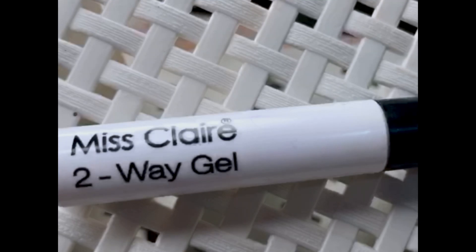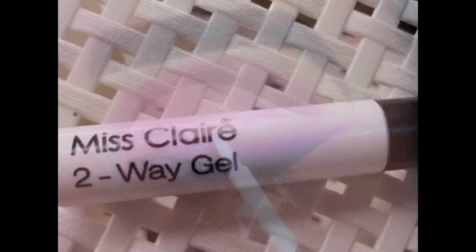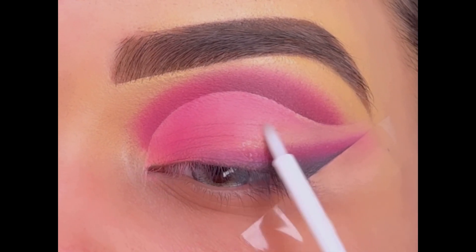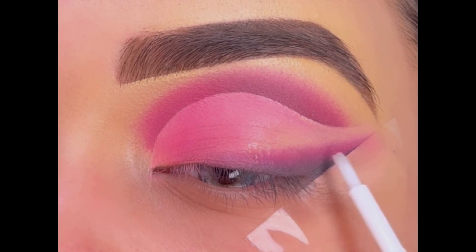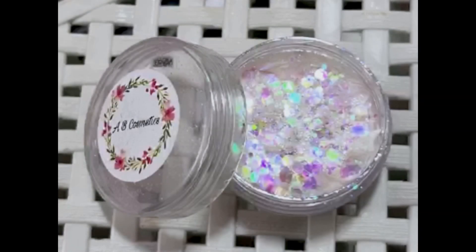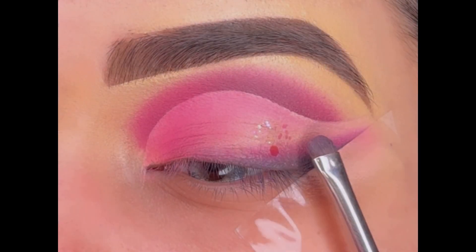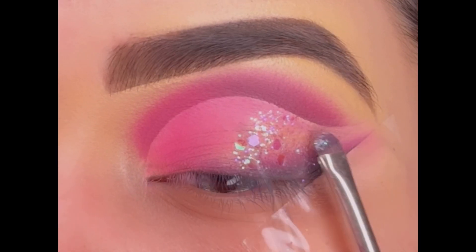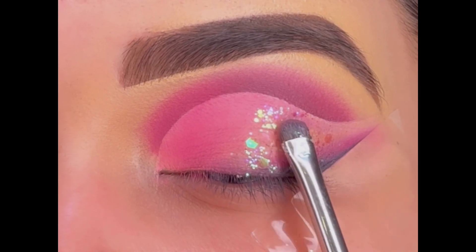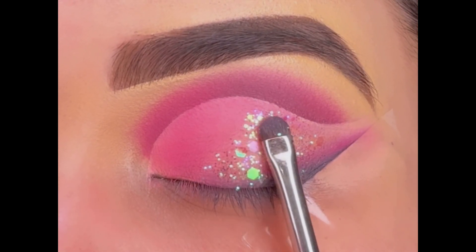Now it's time for the glitter! First applying this Miss Clare 2A Gel on my eyelid from the center till the outer corner. The glitter I am using is the shade Capricorn by AB Cosmetics — it's a perfect glitter shade that can be applied on any color of eyeshadow and looks so perfect.